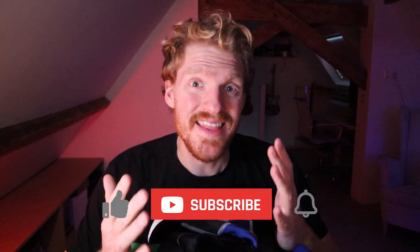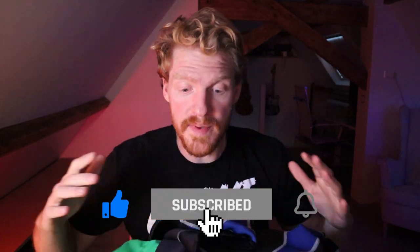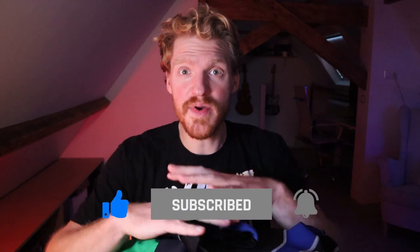Welcome back paddlers! I'm Lex the Pedaling Dutchman and if you're like me and have not yet invested in a drysuit, or don't want to invest in a drysuit — which is also a possibility — then this video is for you. We'll be looking at what I wear during my winter paddles and how I keep nice and toasty.